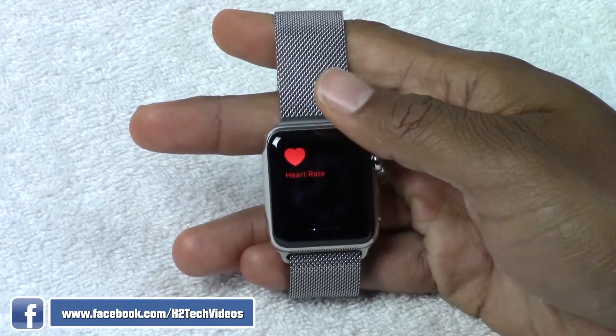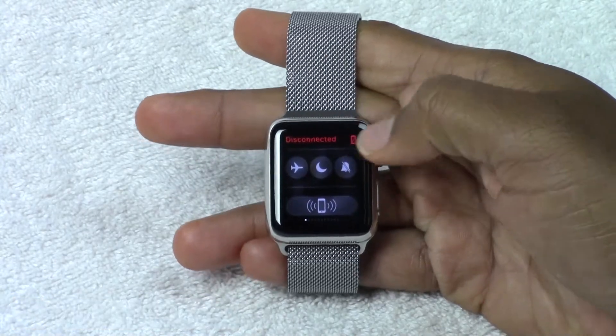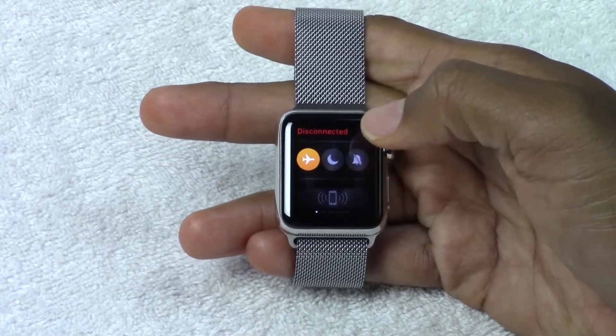What you're going to do is swipe up and swipe all the way to the right. That's going to take you right here, and here is where you're going to have airplane mode. Go ahead and tap on there, and now that that's on, you're good to go.